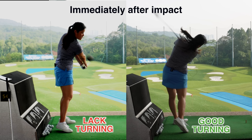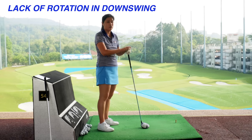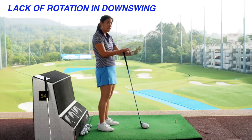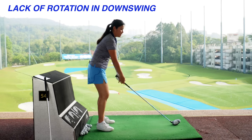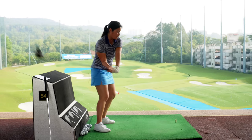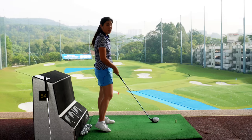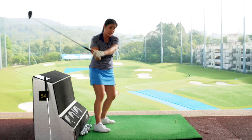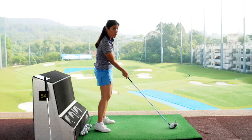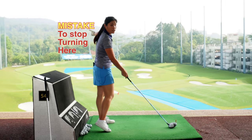Lack of rotation in a downswing — I see this a lot in golfers that are trying to swing it more from the inside out, trying to shallow the plane and are afraid of hooking the ball or afraid of the ball going towards the left side. They tend to think they need to make sure the club comes from the inside in order to not hit it left, but if they're coming too far from the inside out and then stop turning...